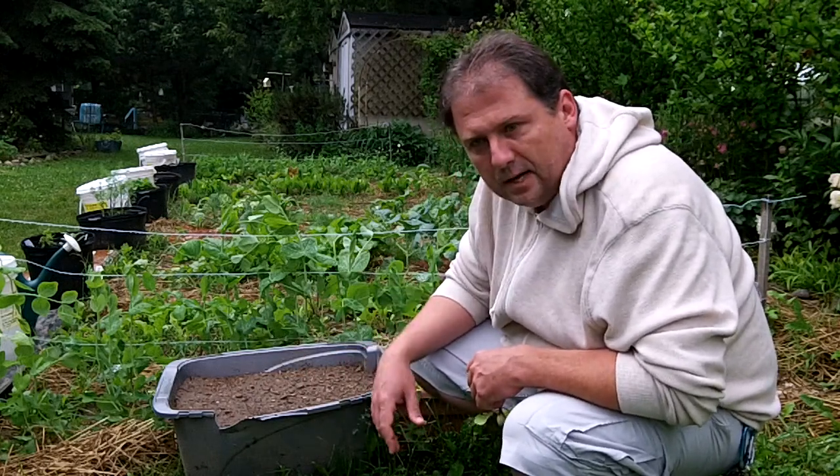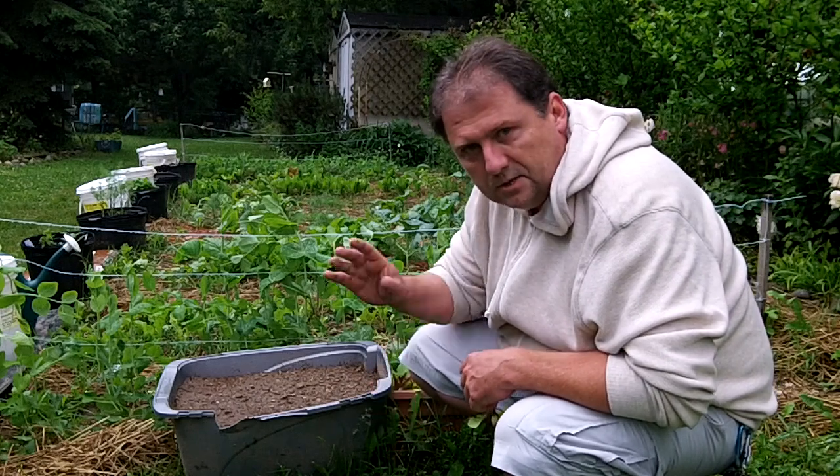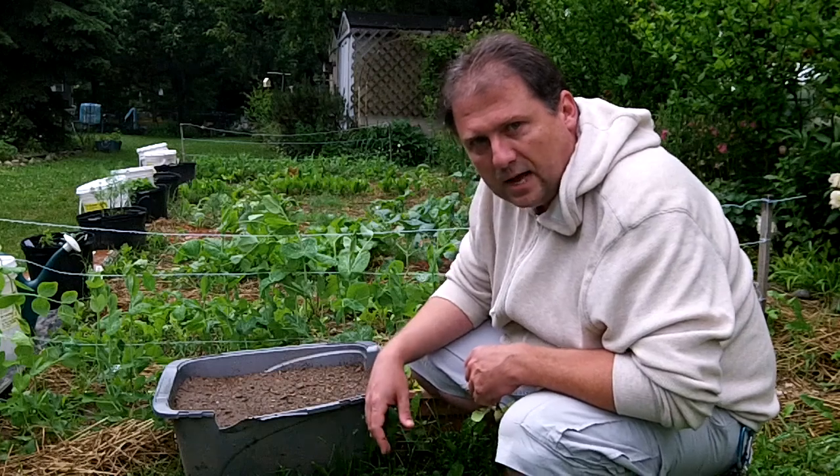But that's it - that's an update on the container garden. As I always say, thanks for watching and thanks for all the comments and support.